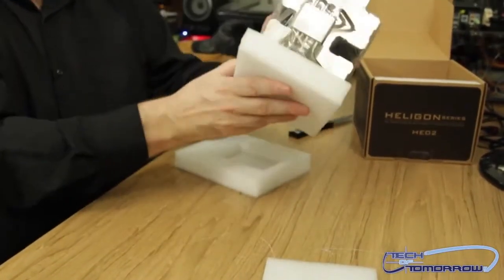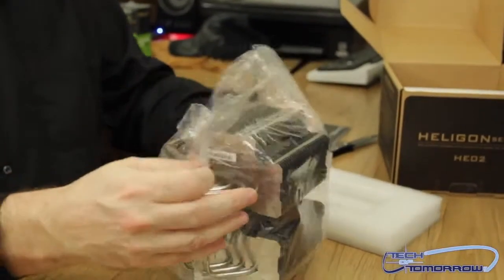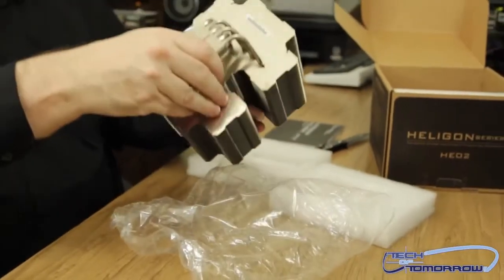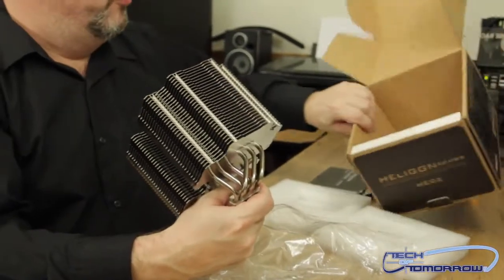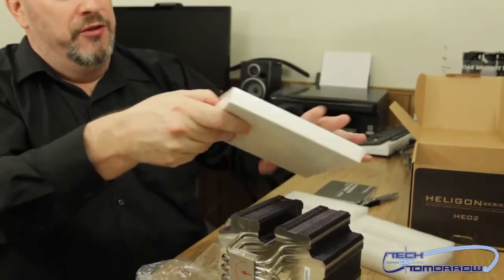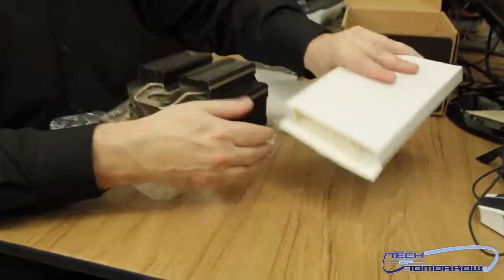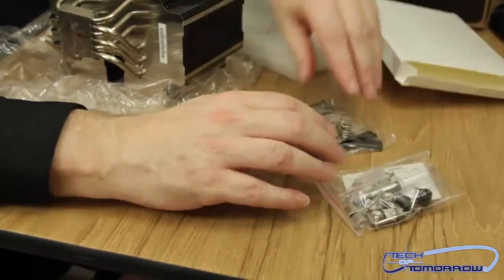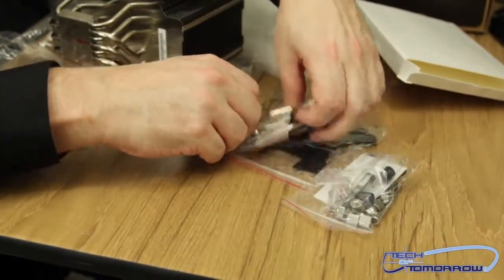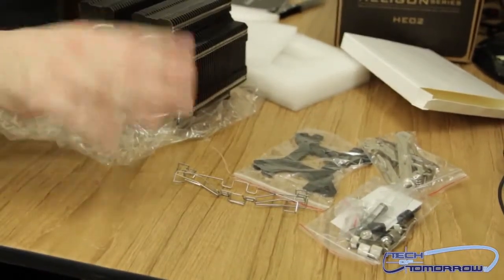So here is the unit. Now this thing looks like it's just a big giant thing of fins. Pretty amazingly enough, there's no fan — unless it's in this box. Let's see what this is: a fan or accessories? Looking at the camera re-zoomed to the table here, these are all the accessory packages for everything to mount — all your mounting hardware, your paste, brackets, back plate. Everything you need is there.